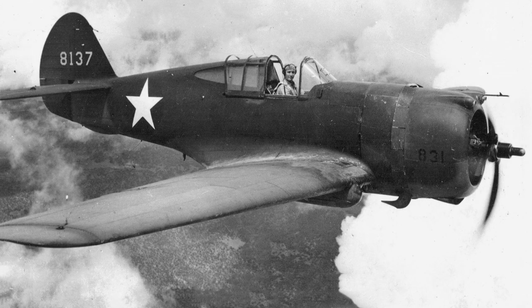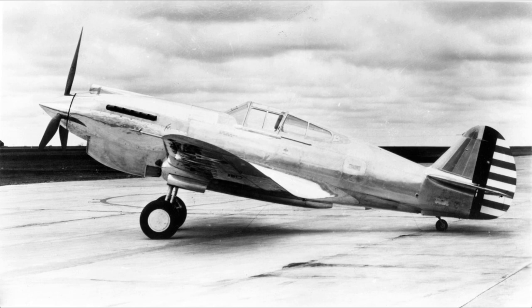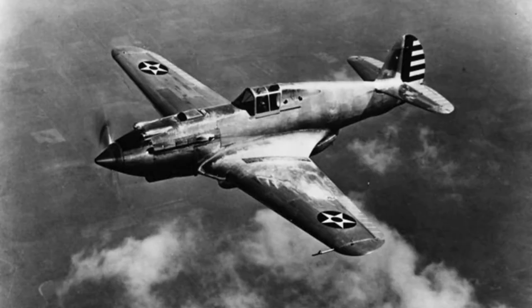The P-40 was a logical evolutionary step of Curtiss's successful P-36 Hawk fighters, and began development in 1938 as a P-36 using an inline engine instead of a radial, for the purposes of increasing power and reducing drag. This development was incredibly quick, with the first flight of the XP-40 being in October of the same year, but producing some concerning results as it had a nearly identical top speed for the cost of extra weight and reduced maneuverability, the cornerstone of the P-36's strength.